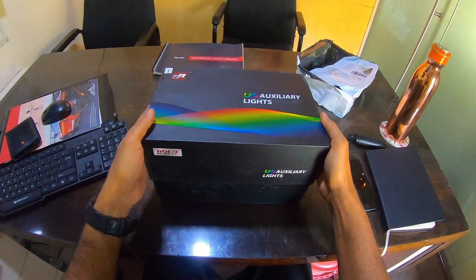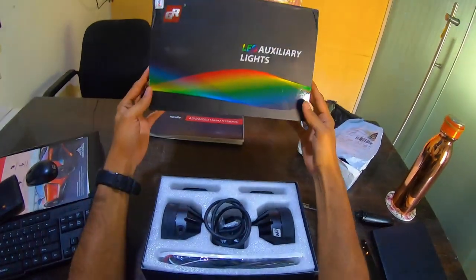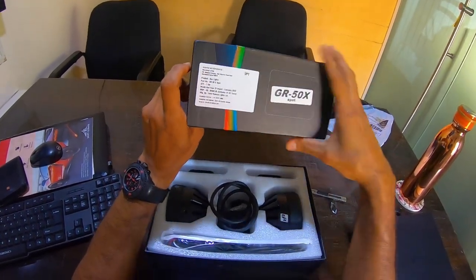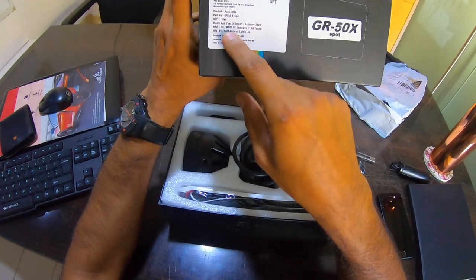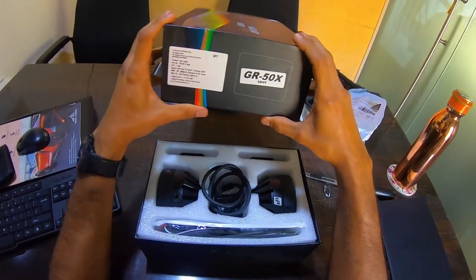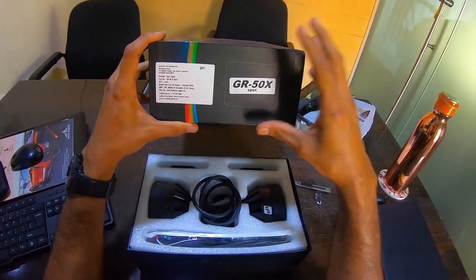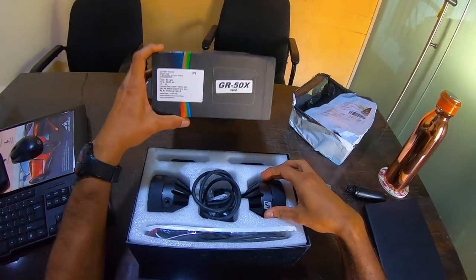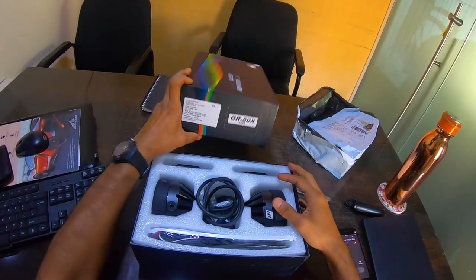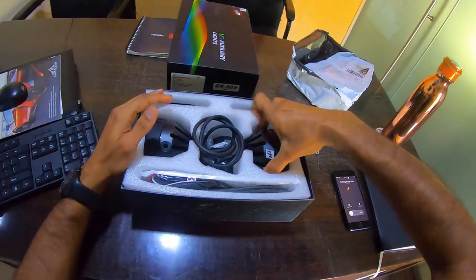Slow and steady - and there we go. The MRP is mentioned as 34,500. It's the GR 50x Sport. You have two versions: the Sport and the Combo. In the Sport you have five LEDs in each unit, all Sport. In the Combo you get two of them as spread. I chose the Sport because I think that makes more sense for me.